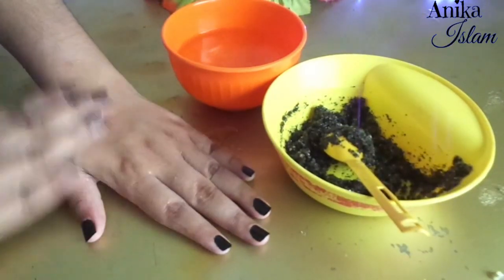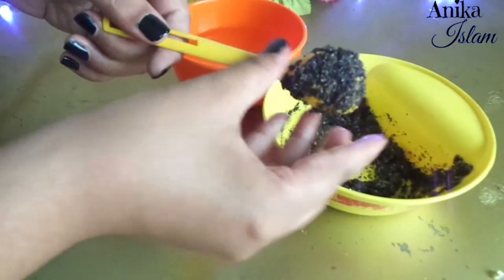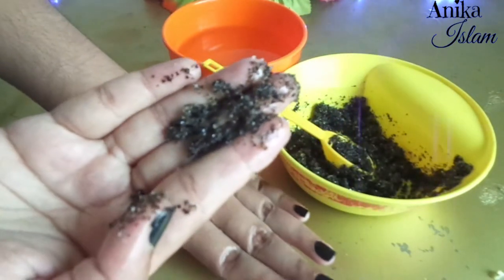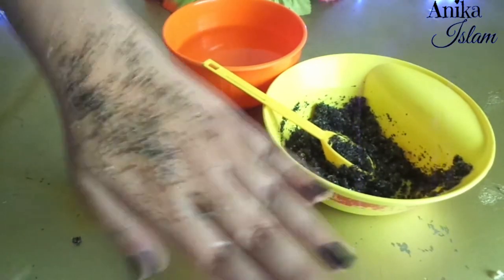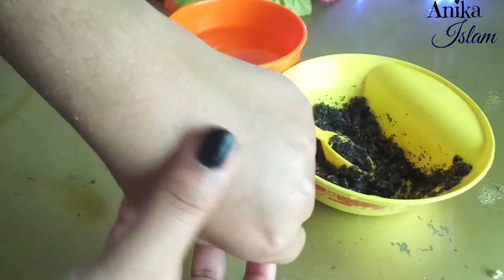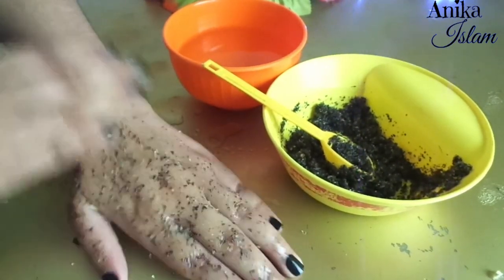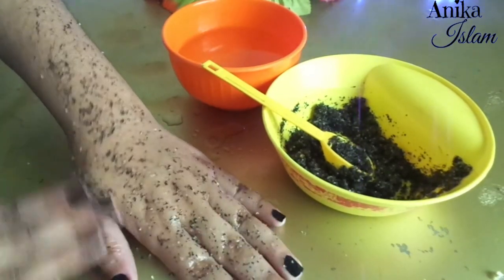Now I will show you how to use it. First, apply some water and make your skin wet. Here I am applying it on my hand. Take a little bit of the scrub and gently massage it for 30 seconds to one minute. Then wash it off with water, and then you can apply a face pack or moisturizer. I recommend using this scrub weekly once, especially if you have sensitive skin.